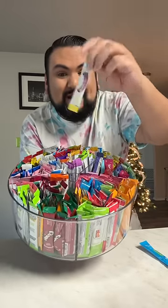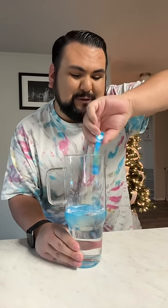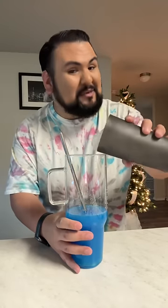And I'm also going to grab the Margaritaville piña colada. I'm going to toss in the blue pineapple Skittles pack. Of course, we got to give it a little mix-a-roony. Now I need a lot of ice, so I'm going to throw that in.